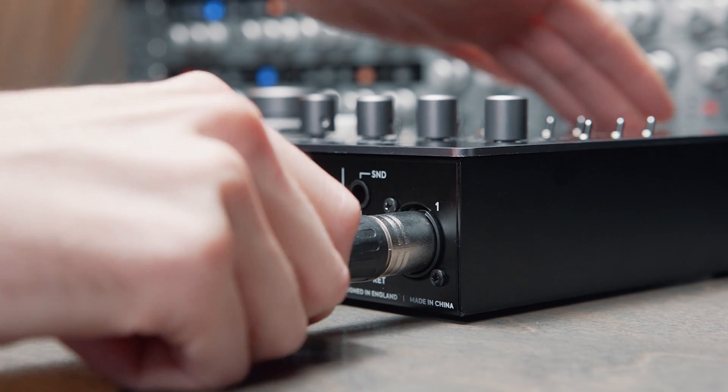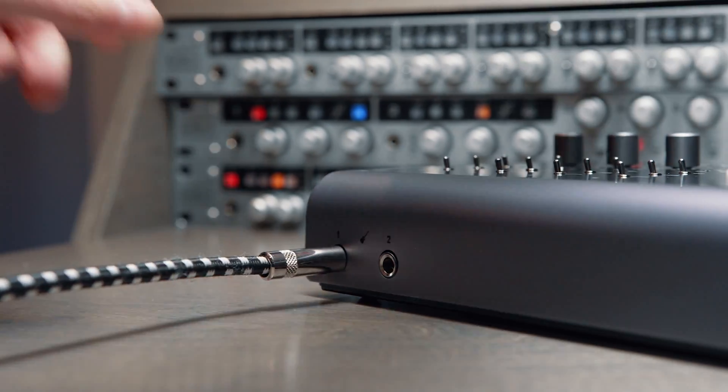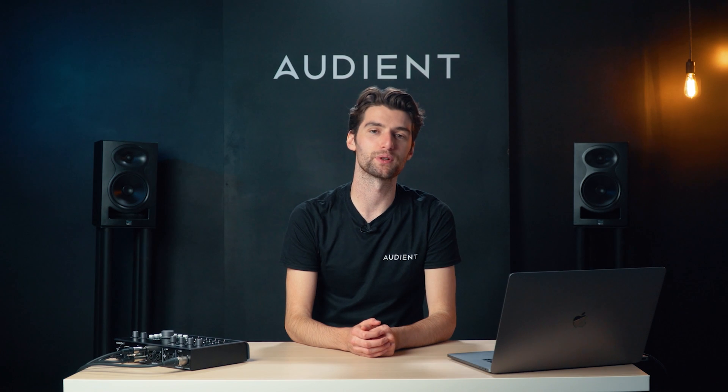To start recording, use either the XLR inputs on the back for a microphone or use the instrument inputs on the front for guitars or basses. The instrument inputs will come in on channels one and two and will replace anything that's plugged into the XLR inputs one and two.